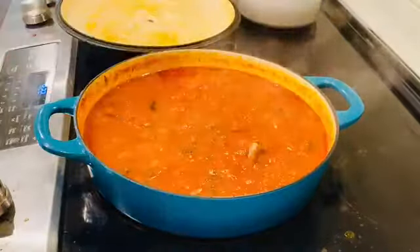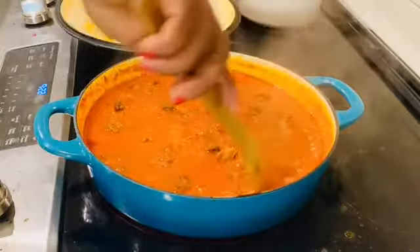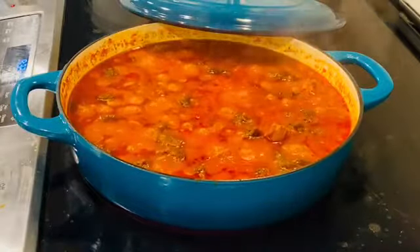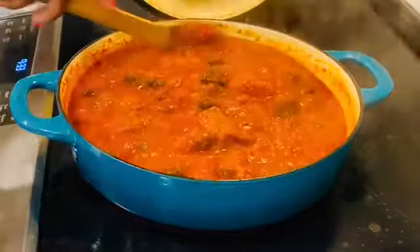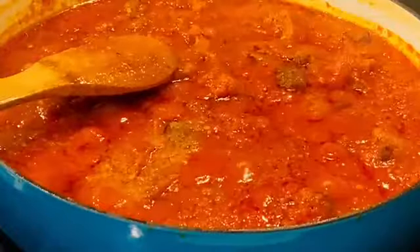Why did I air fry the proteins? To give them some texture. And most importantly, it's going to go low and slow for another 10 to 15 minutes — it's going to flavor your stew and it's going to be so delicious. The best part of this stew is you can switch it up or down and choose any type of protein you want.